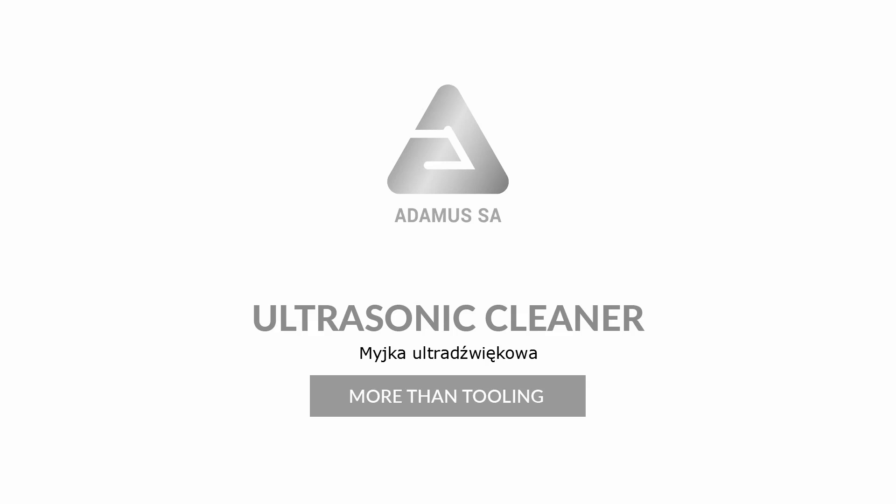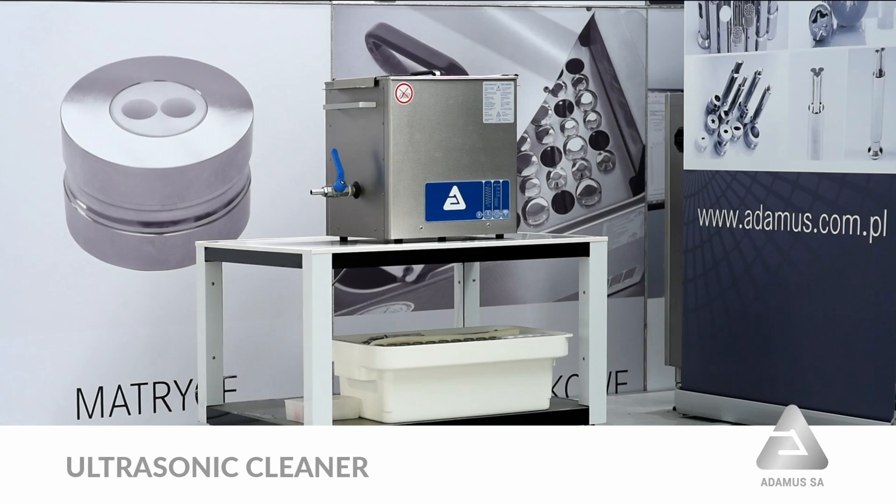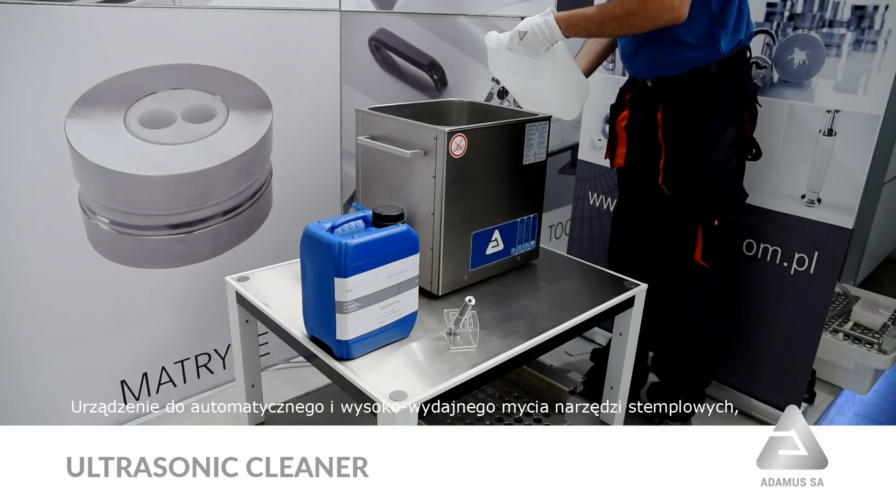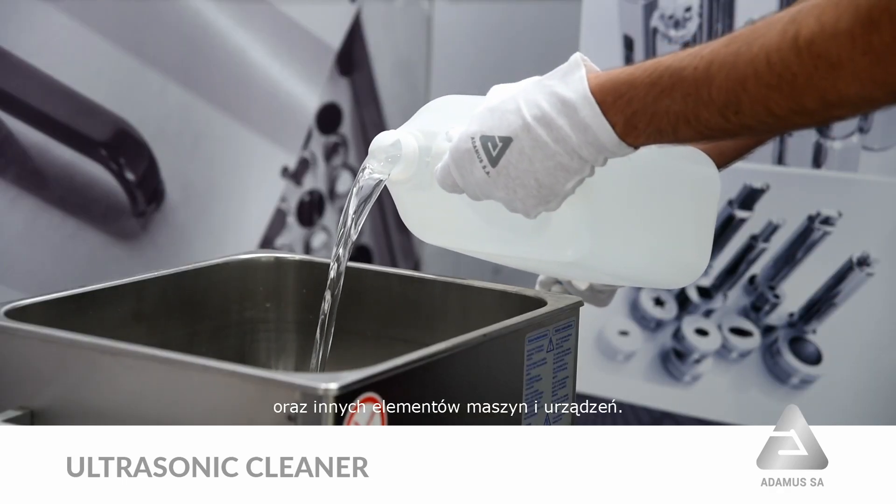Ultrasonic Cleaner. Device for automatic and high-performance washing of tools and other elements of machines and devices.